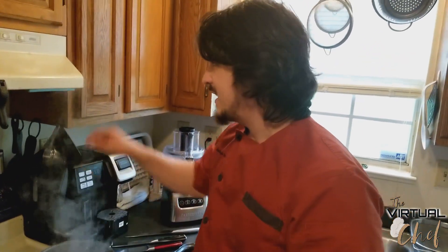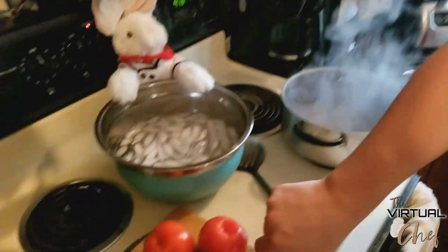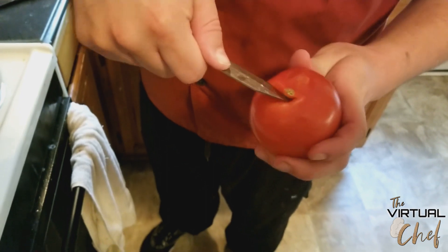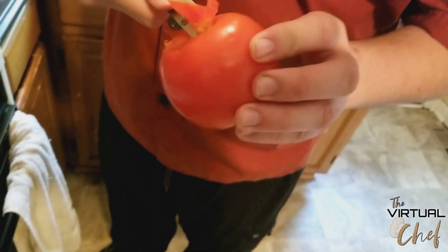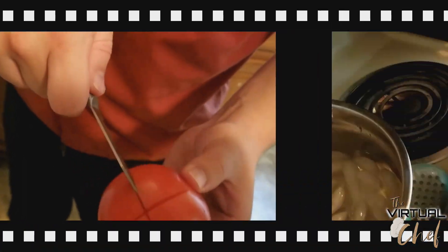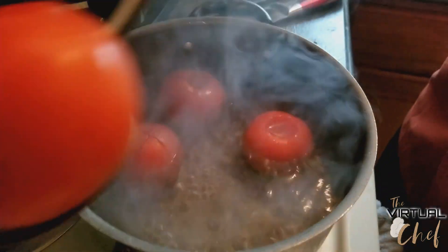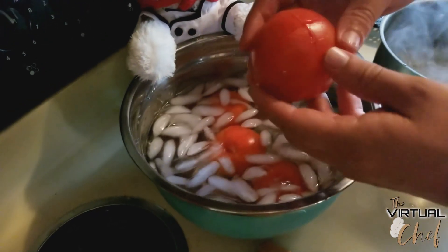I'm going to show you how to peel a tomato — it's so simple. All you need is a pot of boiling water, a bowl full of ice water, and a sharp paring knife. First step is to core it by taking out the stem at an angle and working it around. Then score it by making a little X on the bottom. Keep it in the boiling water for about 10 to 15 seconds, then dump the tomato straight into the ice bath.